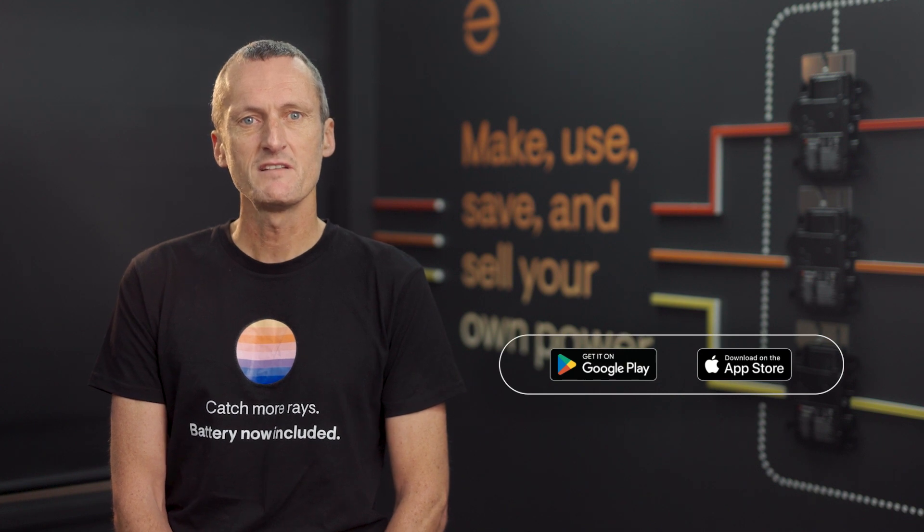If you already have the Enphase installer app downloaded on your phone or tablet, check to make sure it's up to date. Jump into the app store or Google Play for the latest version. You'll also need internet access on your device. You will need to connect the IQ gateway to your customer's internet — you can do this via Ethernet cable or Wi-Fi. If you choose Wi-Fi, you need your customer's Wi-Fi password.